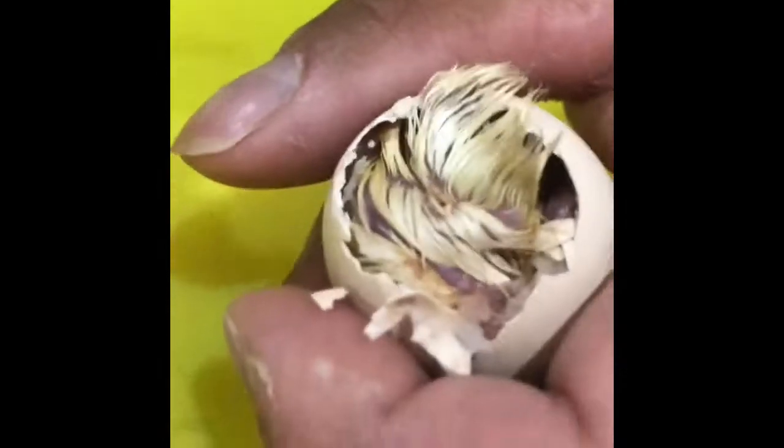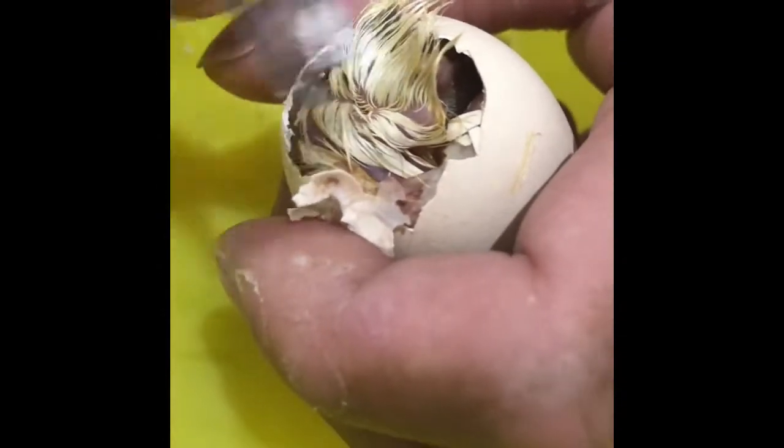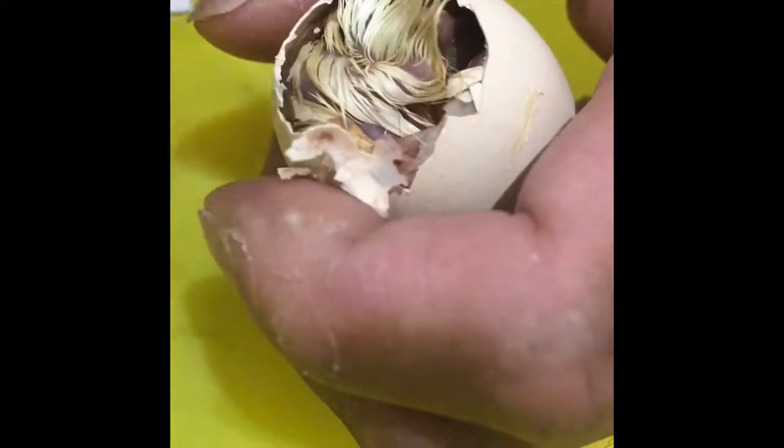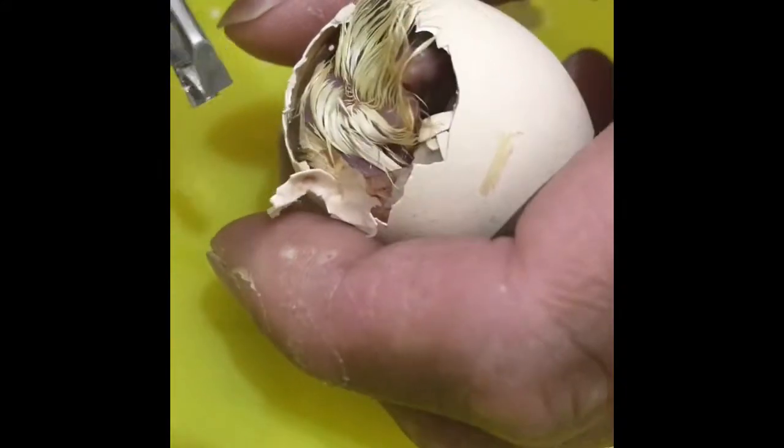Hi guys, just a quick video on helping a chick out of the egg. I've just about managed to break the air sac off, so that bit above here was the air sac, as you can see.